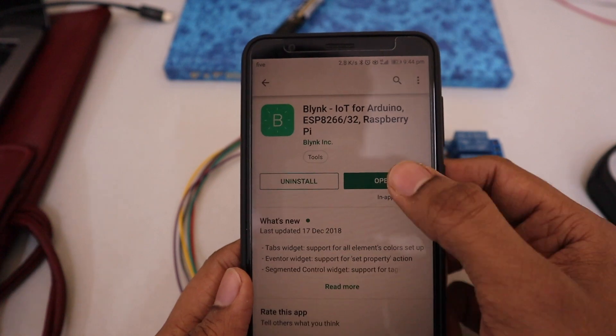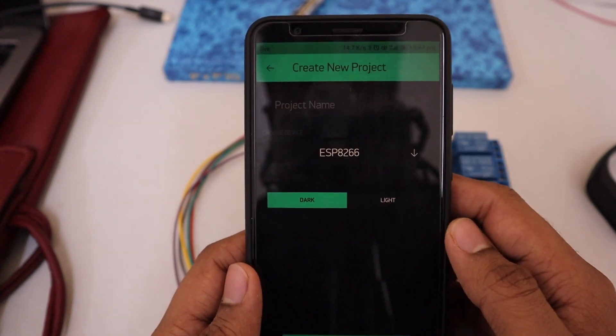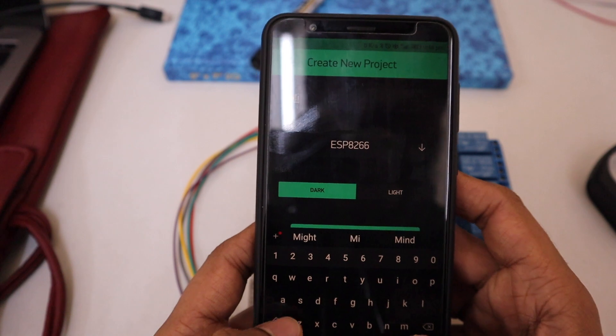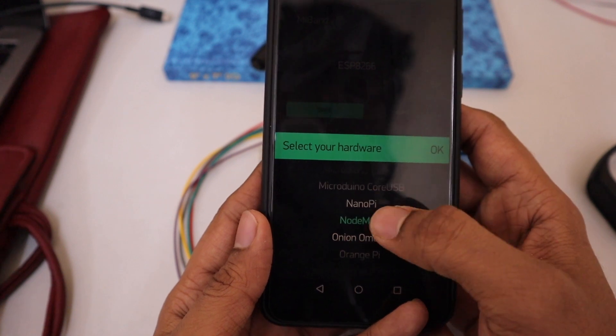Now open the Blynk app and sign up with a valid email address. Select new project, give a project name, then select NodeMCU from the 'Select Your Hardware' dropdown list. From connection type, choose Wi-Fi and press Create.